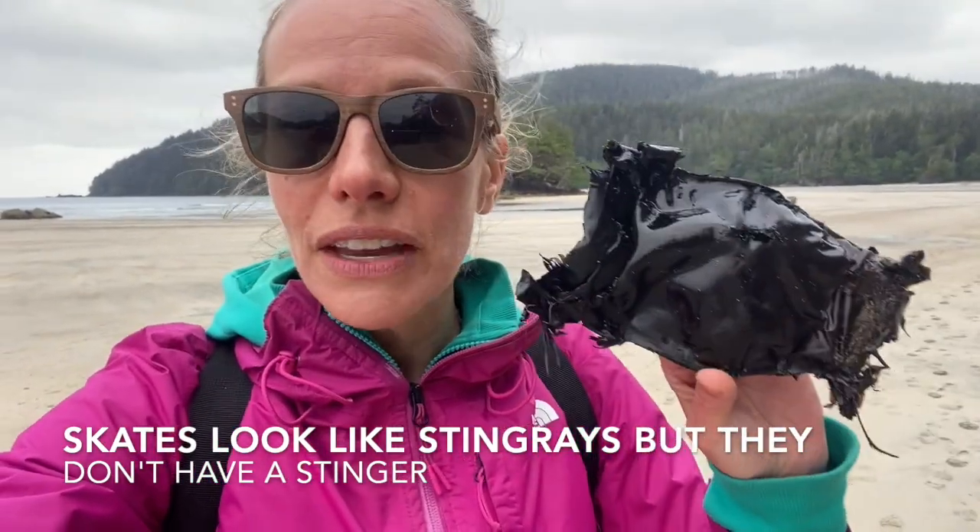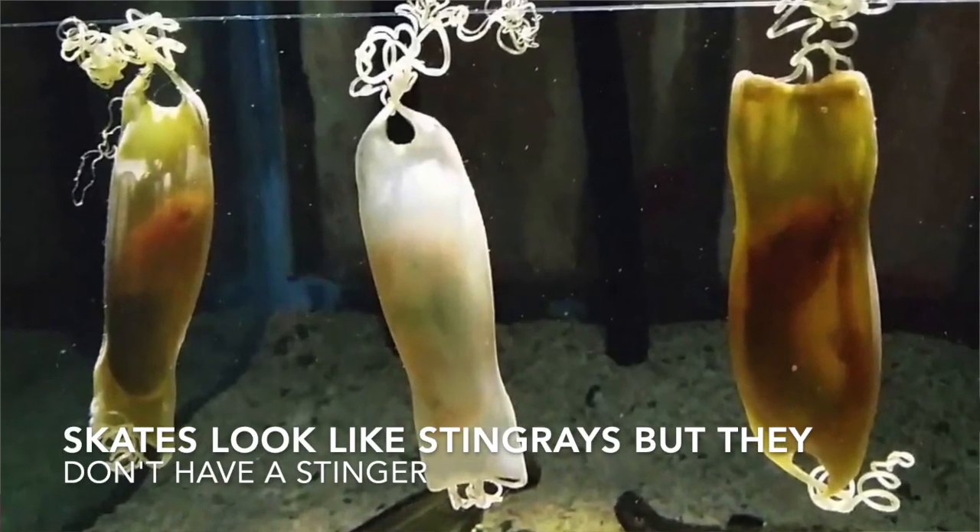Sharks, skates and rays are all in the same family, and many of them lay eggs in this thing. It's kind of flexible. It looks like garbage — it's not.